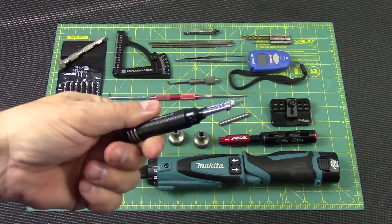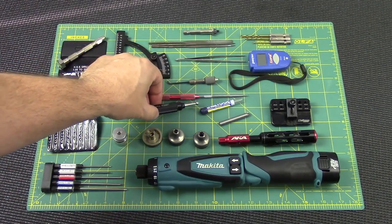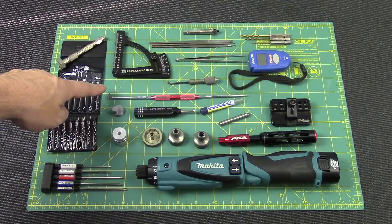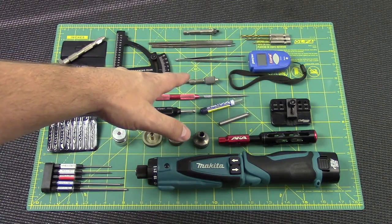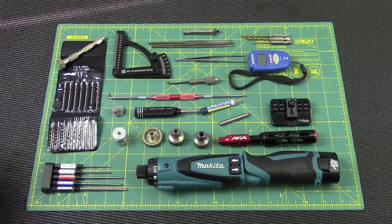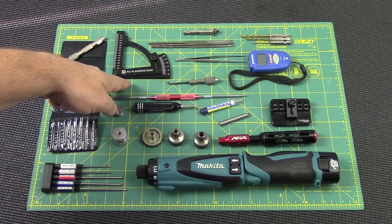Here we have the Synergy bow toe sizer — this is a ball cup reaming tool for Associated cars. It works really well just in case you get a little dirt and grime in there or have one that's sized improperly. Then there's a good old-fashioned pick for removing e-clips and things like that. This is a diff tool for adjusting and tightening the diff without taking the car apart, for a TLR car — I love that thing, it's saved me so much time as I'm breaking diffs in and bringing them up to the tightness I like.